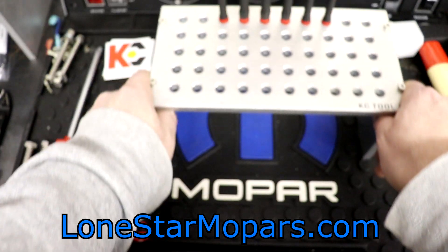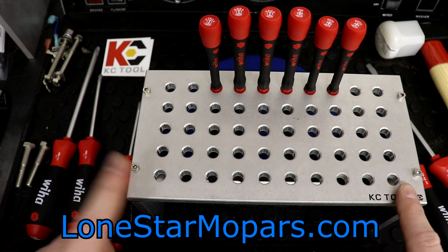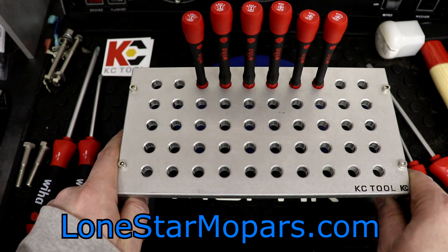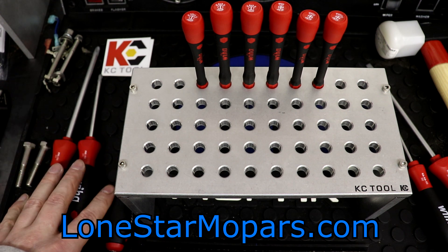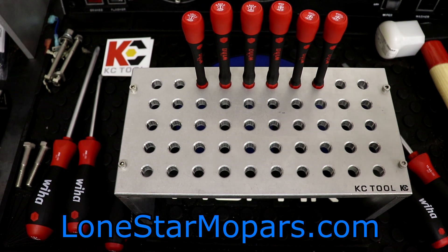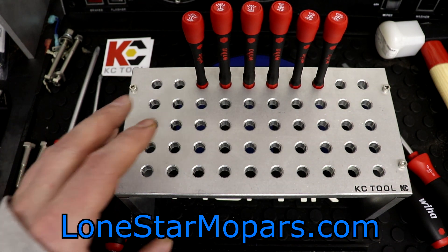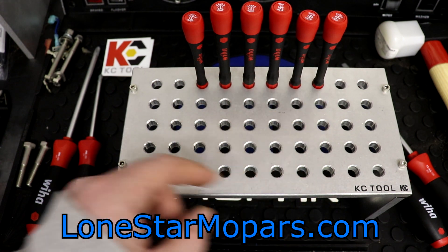Coming in here, I'm going to slide this stand up, which I've got temporarily mocked up in this manner. Spoiler alert — you might be seeing something with this eventually as my free time allows. So we've got one, two, and three Phillips; we've got the four- and six-and-a-half-millimeter slotted over here. And then we have six precision screwdrivers, split down the middle: three slotted and three Phillips.